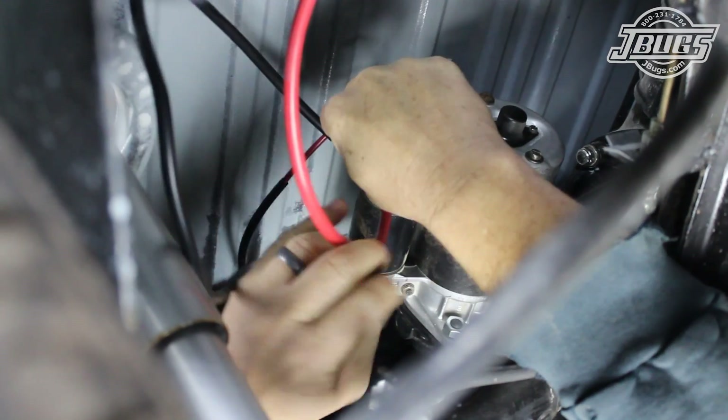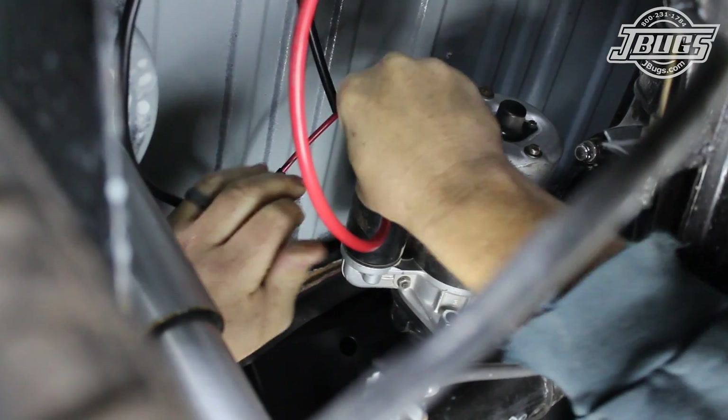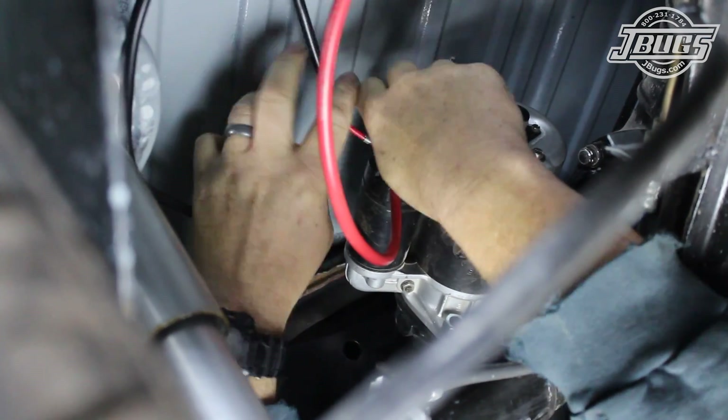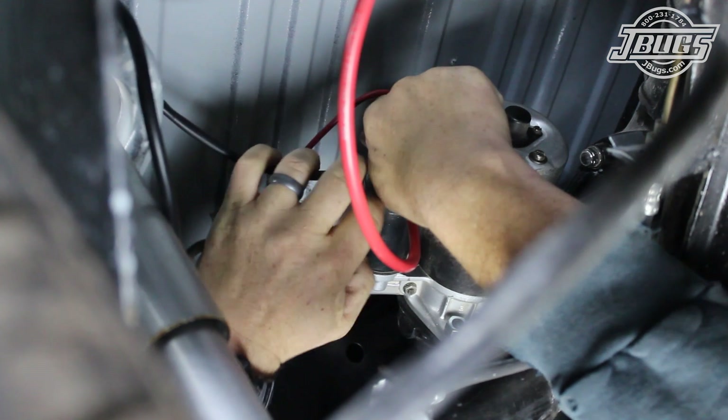Then, underneath the car, the battery cable is connected to the threaded post on the starter along with the red power wire that goes through the firewall and to the voltage regulator. The red-black wire with the quarter inch terminal end is connected to the terminal on the starter solenoid.